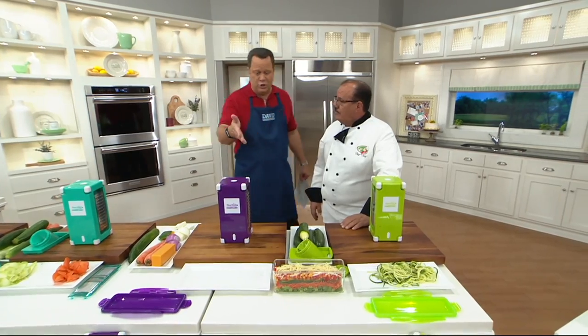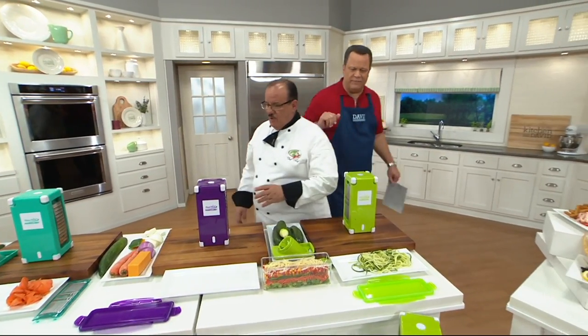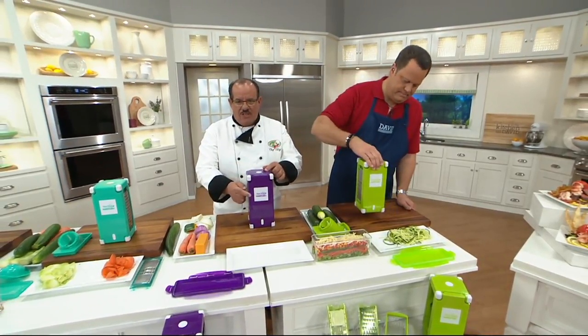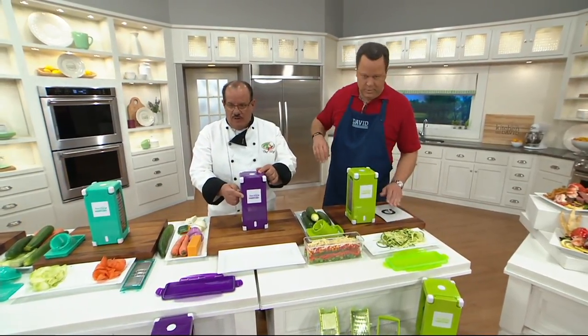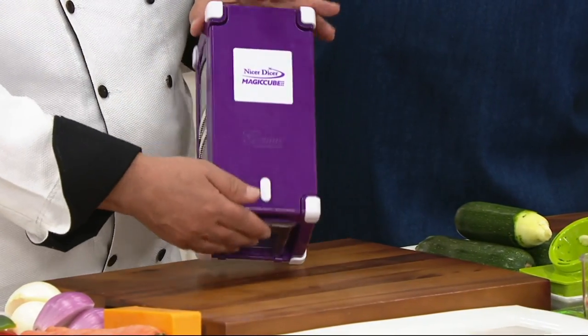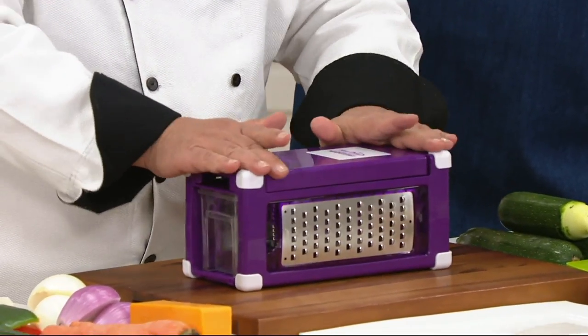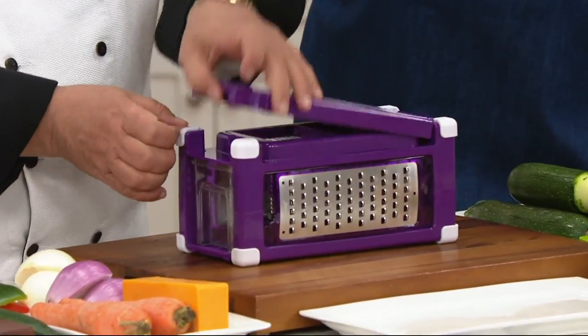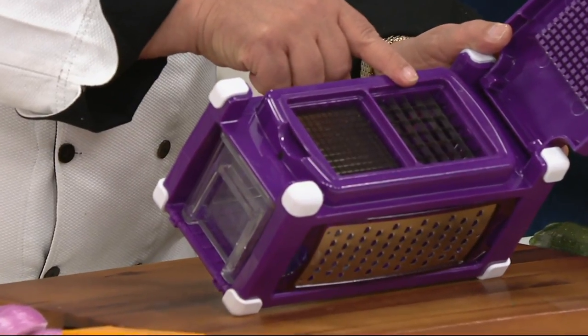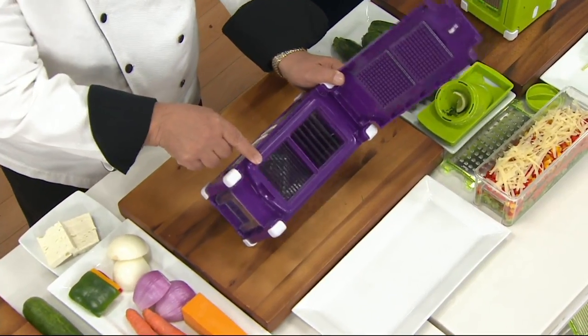So you saw one of the things it can do — give us a tour of this machine. No part of this cube is wasted. We call it Magic Cube for a reason. You'll see rubber tips all around this machine — no matter which way you put it down, it's going to stay locked in place. When I open this up, you have the two most popular chopping disks: medium dice on this side, fine dice on the other.